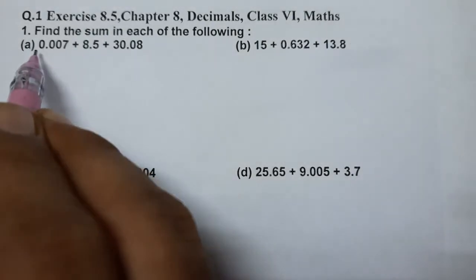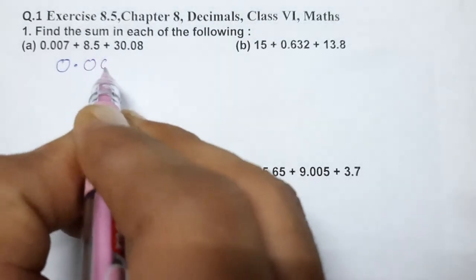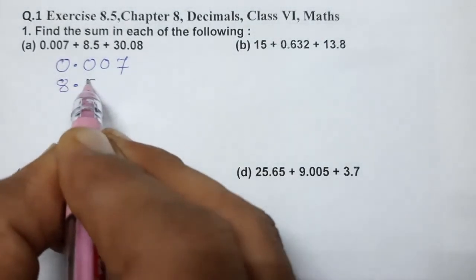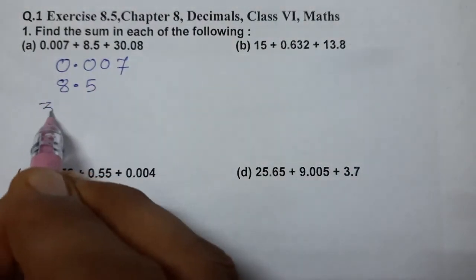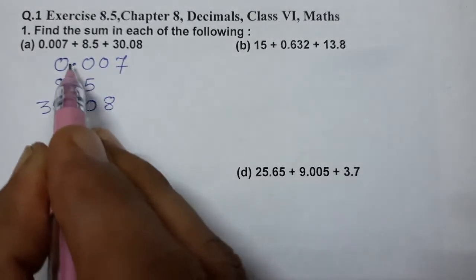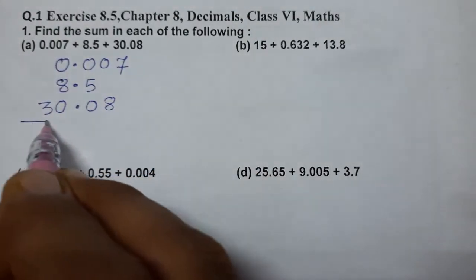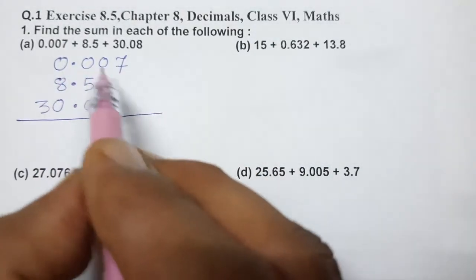For the first question, write 0.007. Now, how to put the decimal — you have to match decimal with decimal, like this. Then write 8.5 and 30.08, so all decimals will come in one line, one row. Whatever numbers you can also simply add after putting all decimals together.